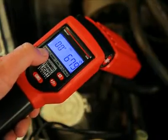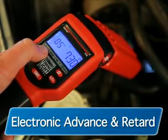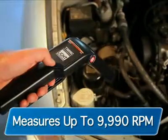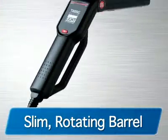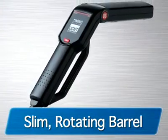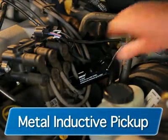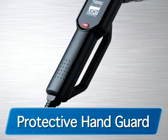Checking timing has never been easier, along with the diagnosis of no-spark conditions, electronic advance and retard, and a patented skip circuitry test which measures up to 9,990 RPM. All tools feature a slim rotating barrel for better aim at the timing mark, with detachable leads and a metal inductive pickup, along with a protective handguard for one-hand operation.